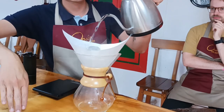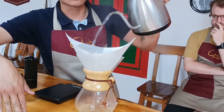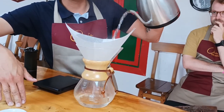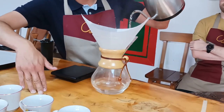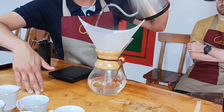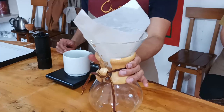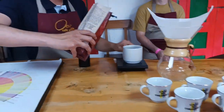Clean the paper filter like this. I am looking to remove the paper flavor because we are using paper filters. We don't want to feel the papery flavors at the end in our cups. If you want to come close and smell, you will understand why I am using a lot of water to wash the filter.